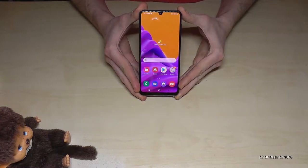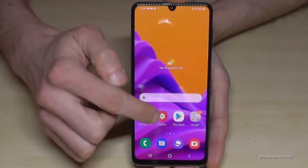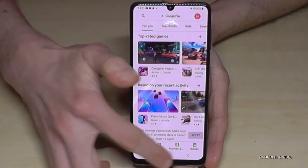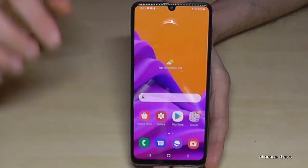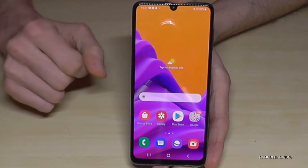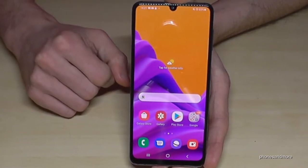The first thing I want to show you is how to make the phone a bit quicker, because there are little animations. For example, if I'm opening the Play Store, you see this animation that zooms out and it zooms in. If I close it, it zooms out; if I open it, it zooms in. But you can remove these kind of animations and the performance of the phone will be better.